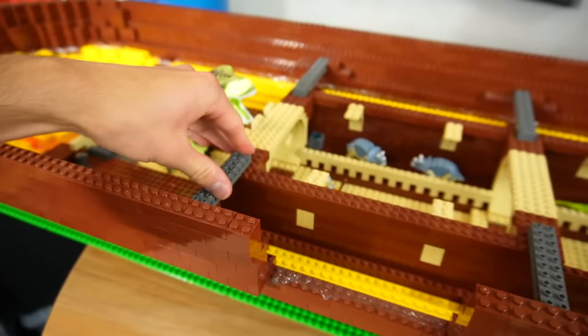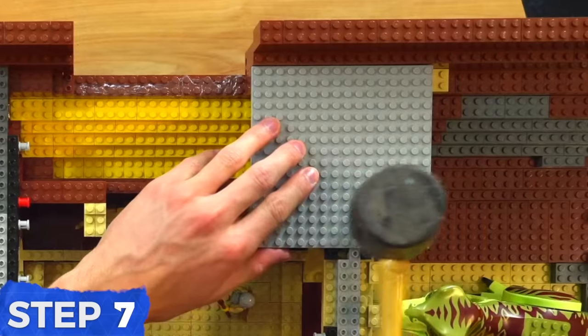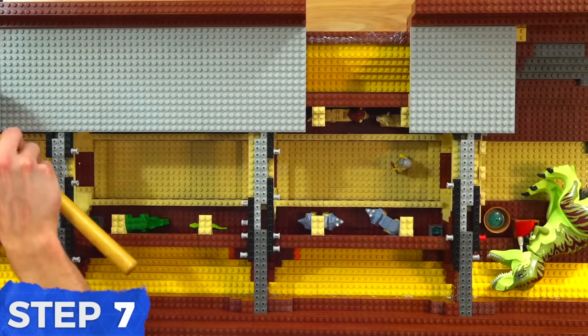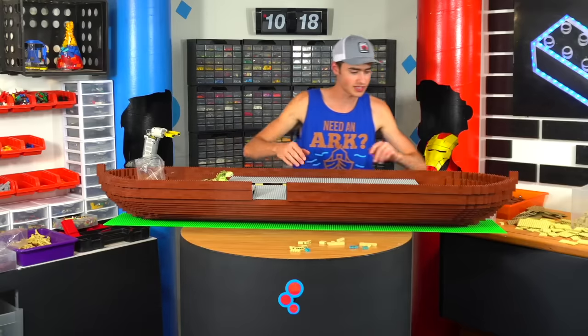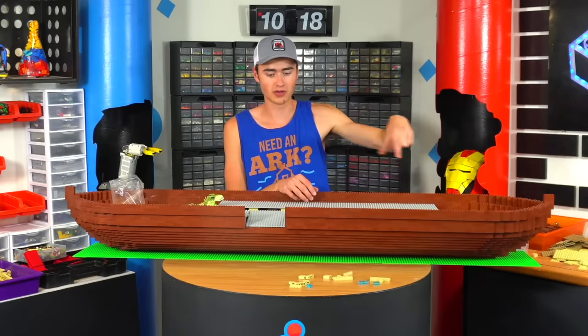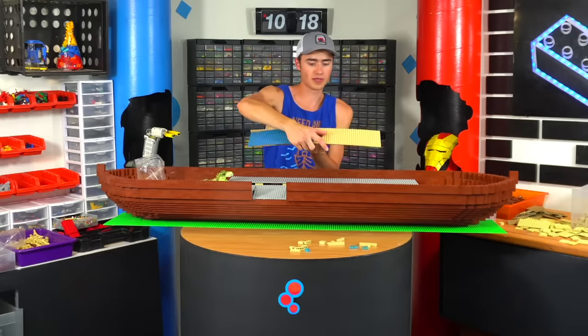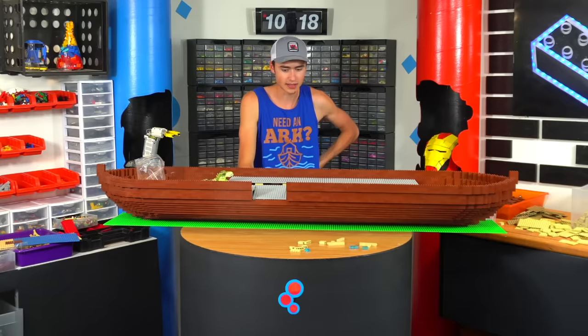Now that we've got the first level in place we need to actually build up plates on top of this so we can put on the next level. We got the plates in place, we can cover up the back areas and add some stairs. Then we'll build the enclosures and details for the middle floor and add one more level up top which is where Noah will live. We're also going to build a roof up here using base plates with plates on top. I'm not sure how the rain thing is gonna work but we'll cross that road when we get to it.